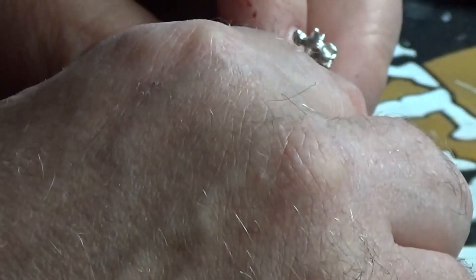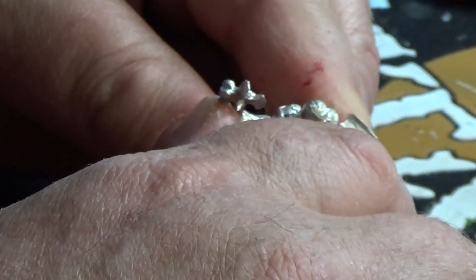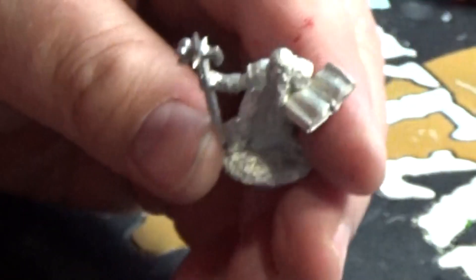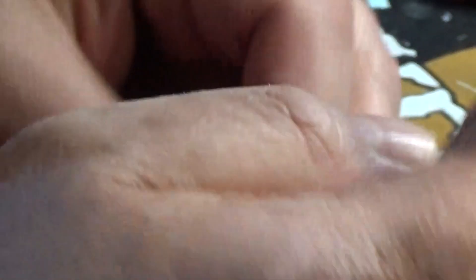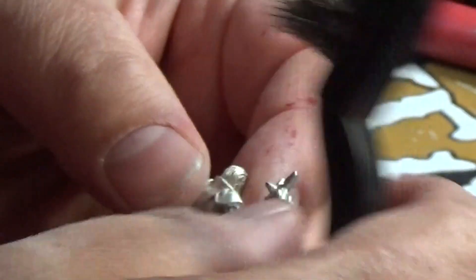Bank holiday weekend! My question to you guys is what do you typically do on a bank holiday at this time of year? Well, by the time you see this it'll be all over — so what did you do? I'm just doing the same with this miniature as I was doing earlier — brushing off the mold release residue powder.